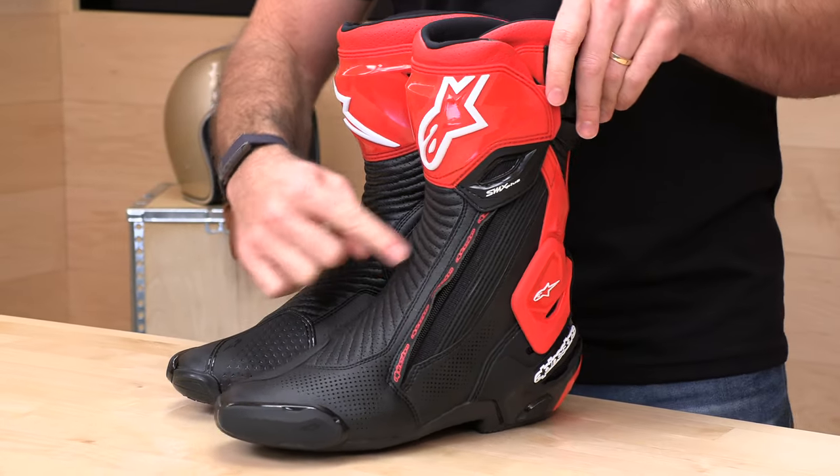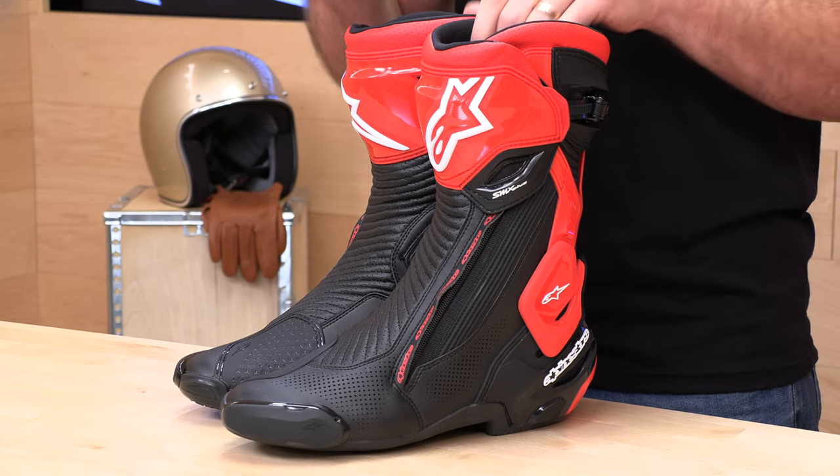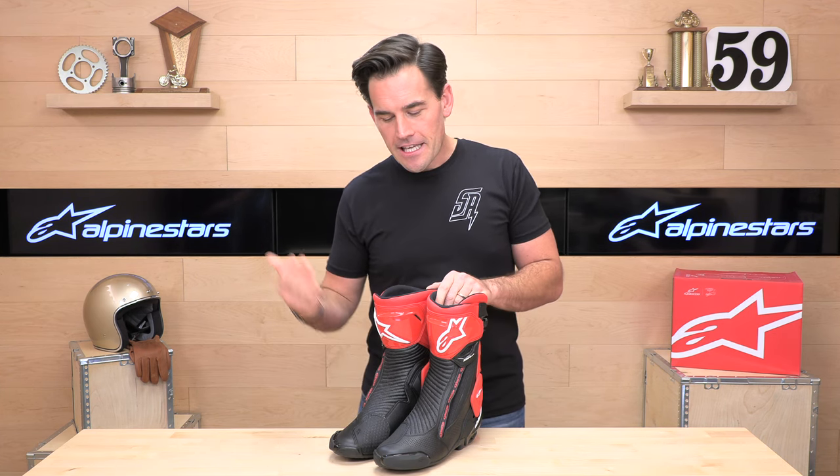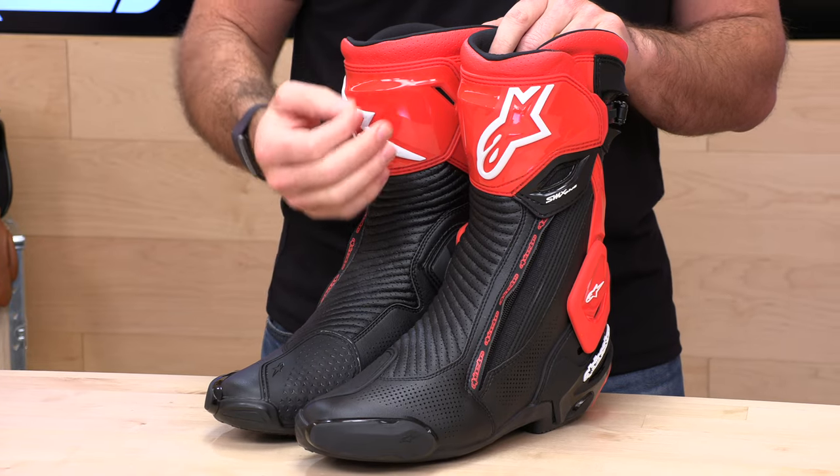Let's go back and talk about these boots from top to bottom. First up, they come in two different variants. The one in front of me is the vented version, meaning the leather is perforated down low and up high — these are going to flow the most air. The standard version also flows a decent amount of air but is not perforated. If you're riding in hot conditions, go with the vented. If you're riding in wet conditions, go get the SMX 6 Dry Stars — they don't have a Dry Star version in the SMX Pluses.